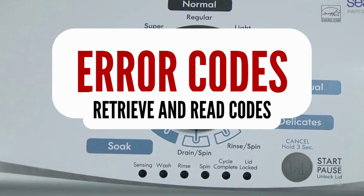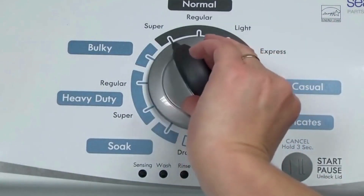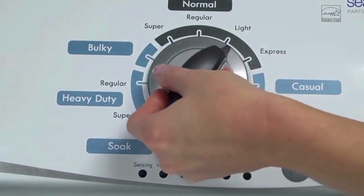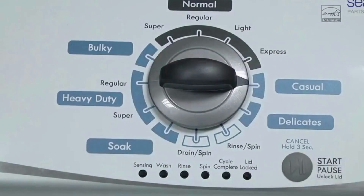Step 1: With the washer shut off and all indicator lights off, turn the control dial 1 complete rotation, 360 degrees, counterclockwise, stopping with the dial pointing straight up. Now quickly, within about 6 seconds, turn the control dial 3 clicks clockwise, 1 click back, and 1 more click clockwise — or in other words, 3 clicks right, 1 click left, then 1 click right.